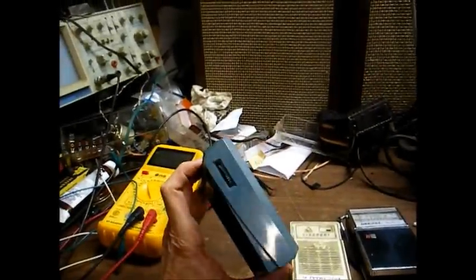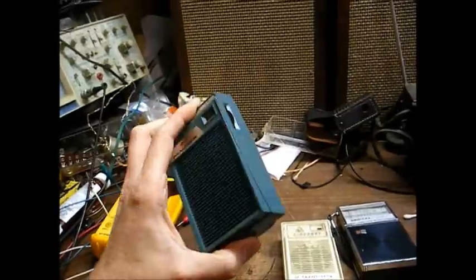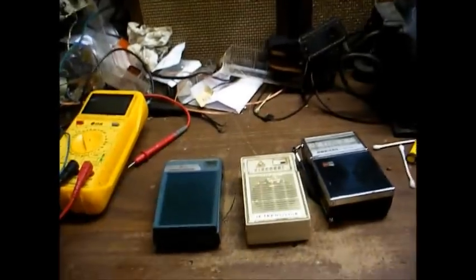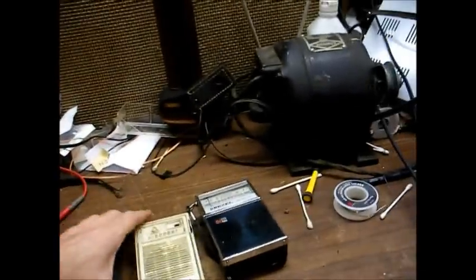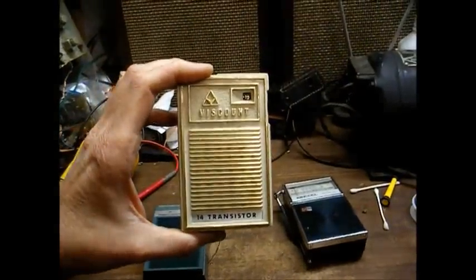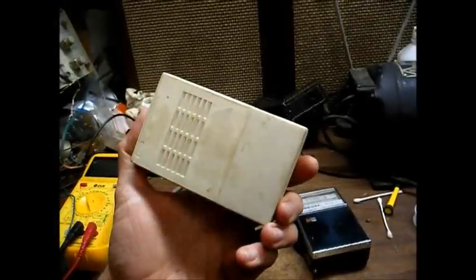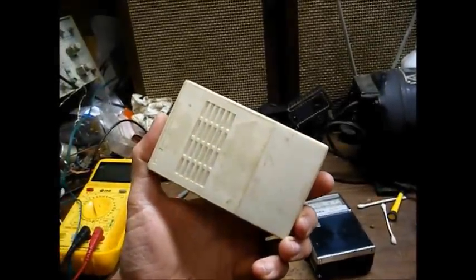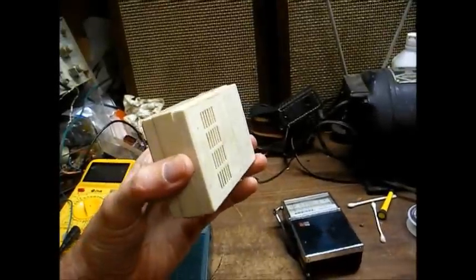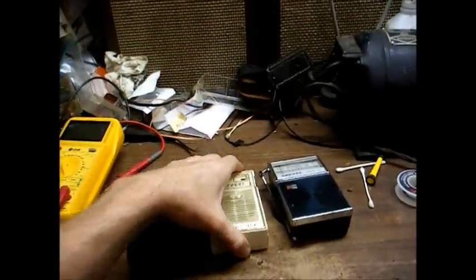The first one is a Realtone, probably from the mid-60s. I've seen these radios in some old catalogs — they sold for something like $6.95 brand new. Here's a Viscount, 14 transistor. One might think that would be a super-duper performer, but it's not going to be. This is either going to be a case where they have the extra transistors wired as diodes, or they might even have transistors soldered to the board that don't even connect to anything.